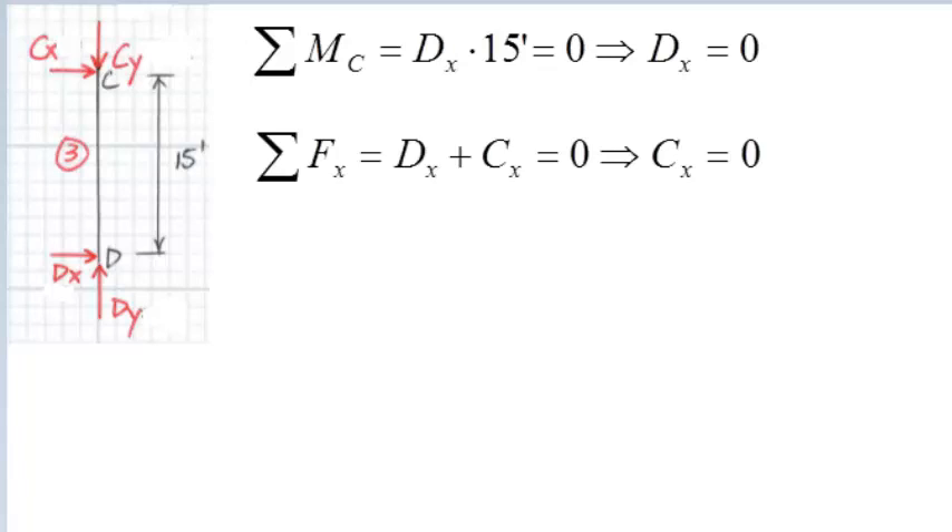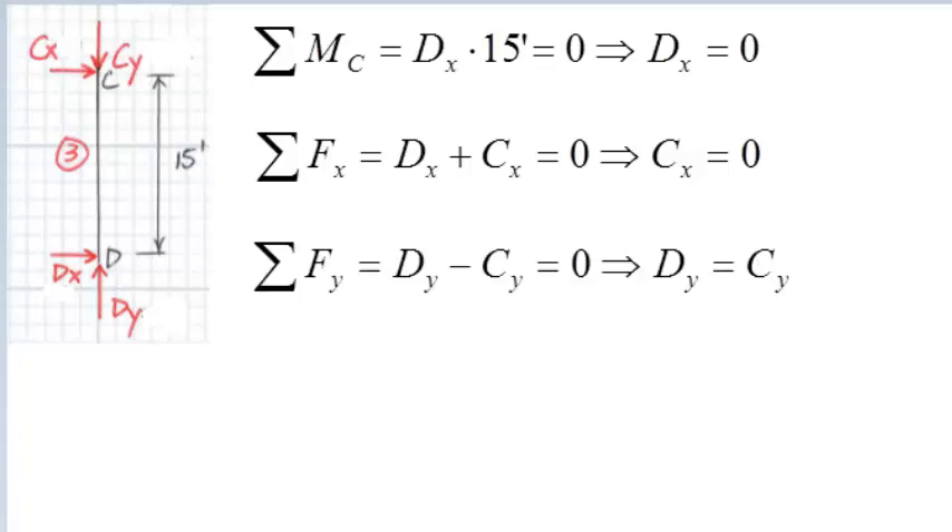Then we sum the forces in the X direction for member CD. DX plus CX equals zero, therefore CX equals zero. Then we sum the forces in the Y direction: DY minus CY equals zero, and we get DY equal to CY. We don't have the exact value of DY and CY yet, because for one member we can only solve three unknowns. We have now used all three equations for the member CD.